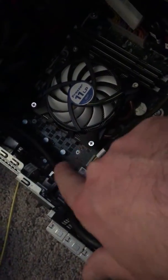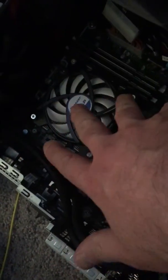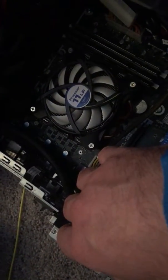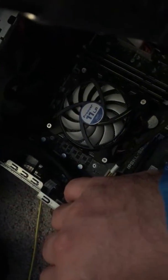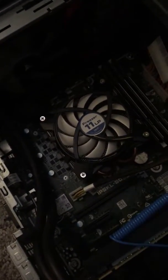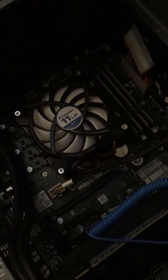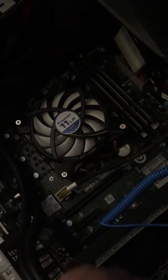At that point you'll be looking at essentially the same thing Linus showed in his video, except you're going to already have a CPU in there with paste on it. You're going to need some type of solution to clean that off — they make good ones online, a cleaner and basically a polisher, about ten bucks, and it comes with a little microfiber cloth. You can also just use rubbing alcohol and a paper towel, but it's better to have the real thing — it's cheap.